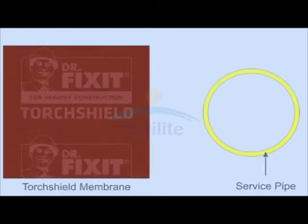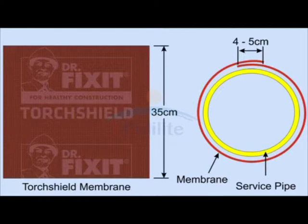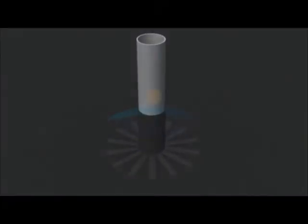Cut a rectangular piece of the Torch Shield membrane. As before, allow four to five centimeters for overlapping. The length of this should be around 35 centimeters. Cut strips of around two to three centimeters width and length around 15 centimeters. Use a gas torch to heat the underside of the Torch Shield membrane till the embossing on it disappears. Now wrap the heated side of this membrane around the pipe, keeping the cut strips on the substrate as shown. Press the softened membrane firmly against the pipe and the substrate to bond it.